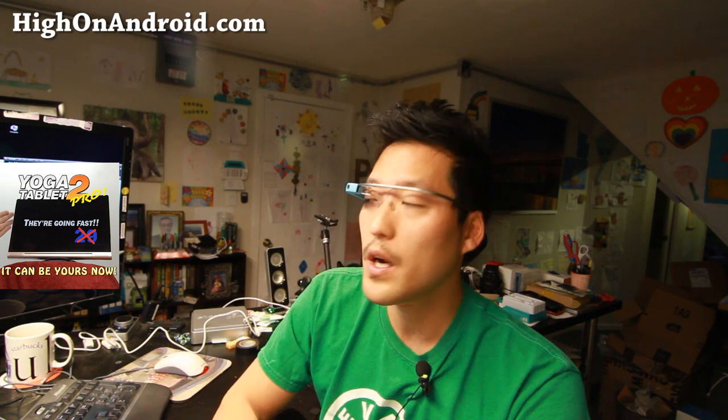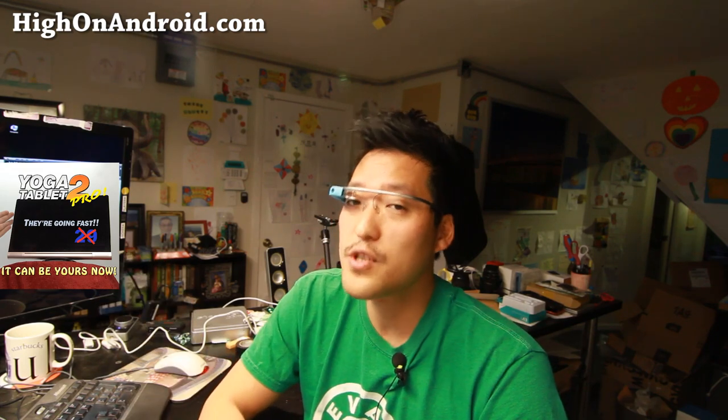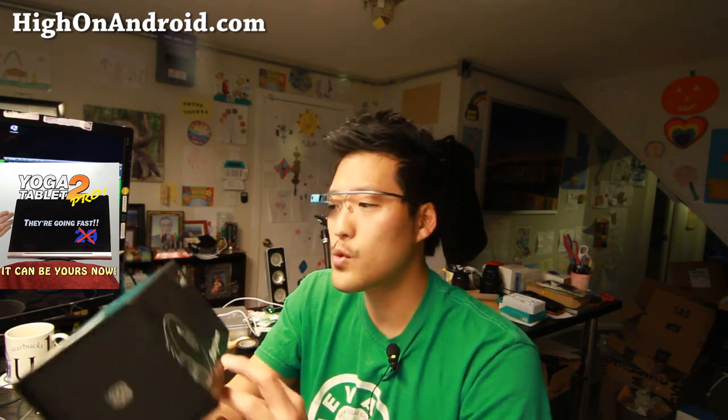If you want to learn more about the Lenovo Yoga 2 Pro, check out the full video in the annotation or in the description. This is the world's first Android tablet with a built-in projector, and I know why they're calling it the best tablet in the world. I should have a full unboxing next week or in two weeks. Let's go ahead and unbox this bad boy, the StoryBeam.